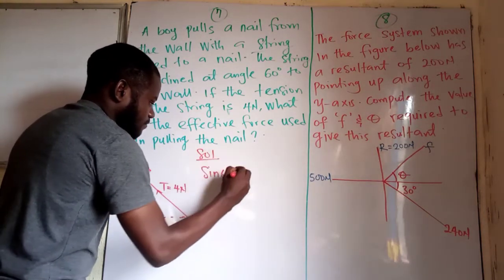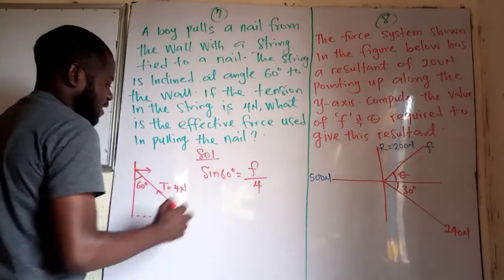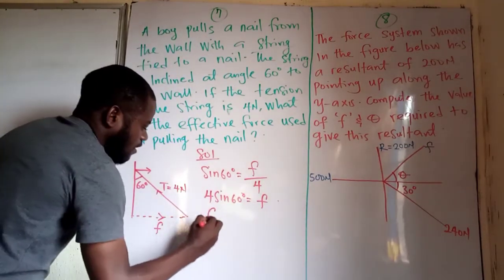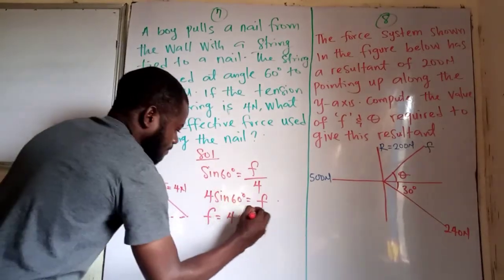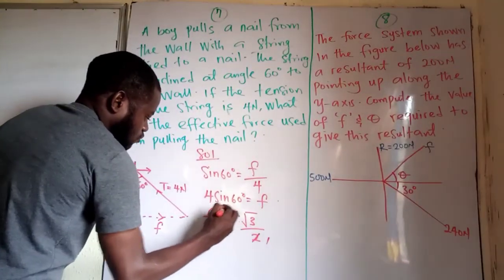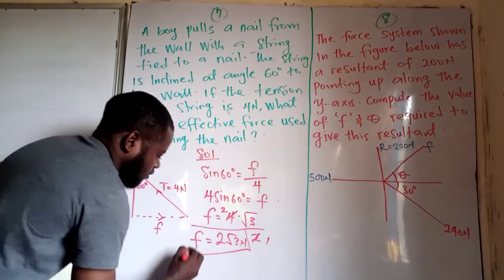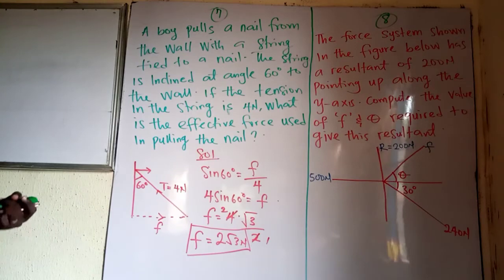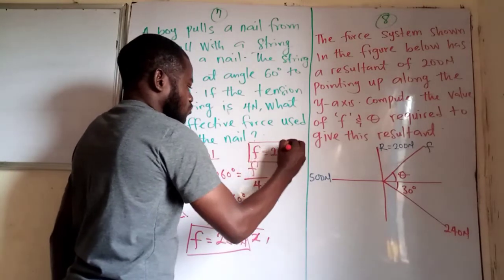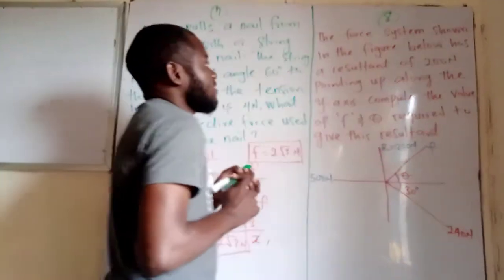Sine of 60 degrees equals opposite F over hypotenuse 4. Cross-multiplying gives 4 sine 60 degrees equals F. So F equals 4 times sine 60, which is √3/2. That gives F = 2√3 newtons. This is the value for the effective force used in pulling the nail — F equals 2√3 newtons.